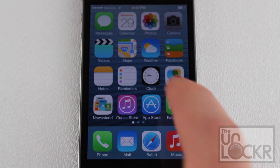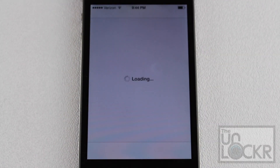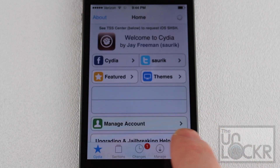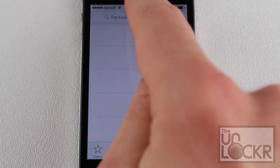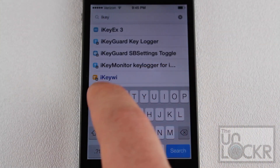Once you've made sure that your phone is jailbroken, you're going to swipe over to find the Cydia app and tap it to open. Then you're going to want to search for the tweak, which is called iKiwi. Once that loads up, you're going to tap on the bottom right — Search — then tap the text box and type in iKiwi.